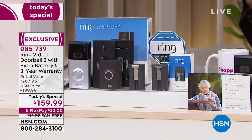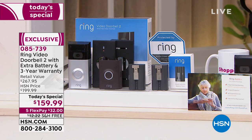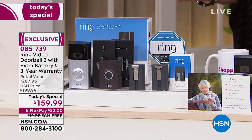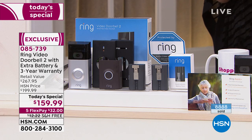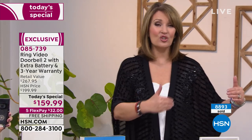We are extremely busy taking calls — please use express ordering. Almost 9,000 units are gone for the day and we're getting close to being half sold out. Lori might get to go home early today honestly — this may not last. People recognize Ring, they understand the importance of home security especially this time of year.